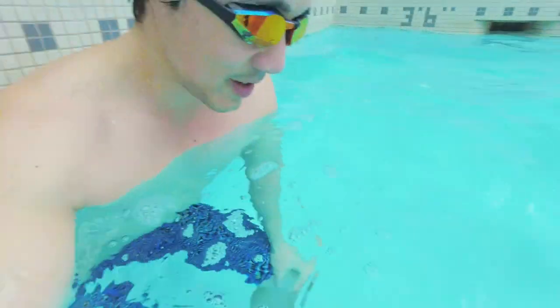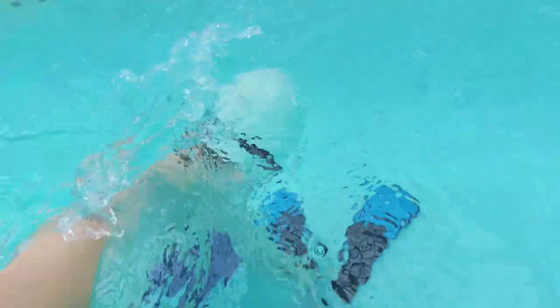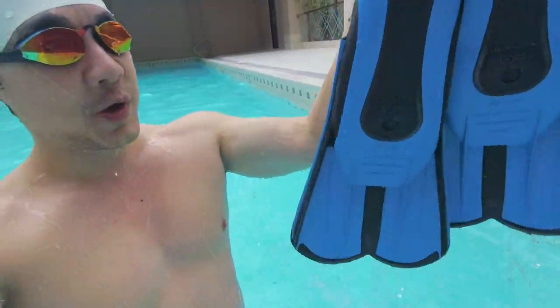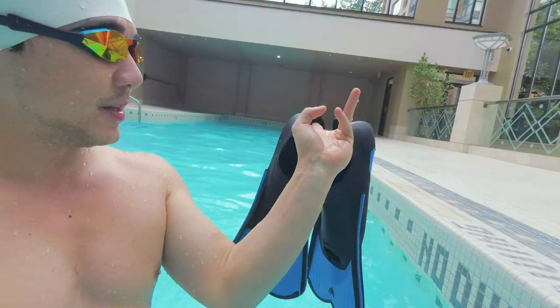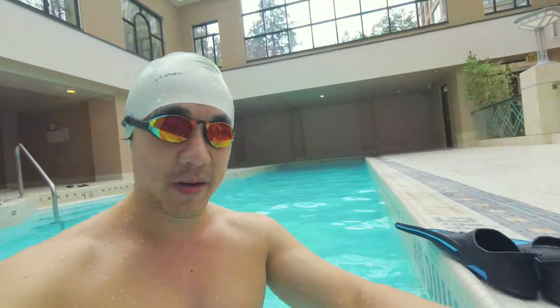Before you exit the water, don't wear the flippers on the pool deck. Take them off in the water first, pick them up, and then climb out of the pool.